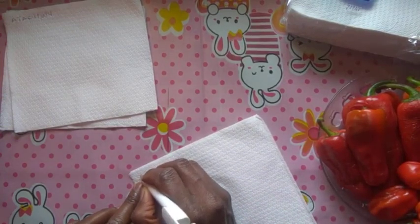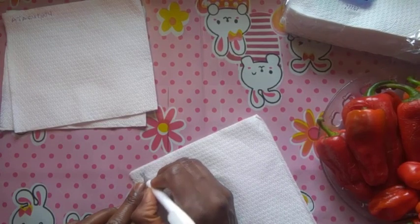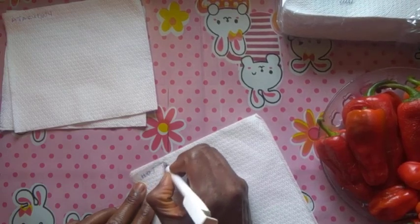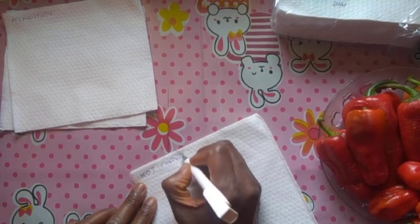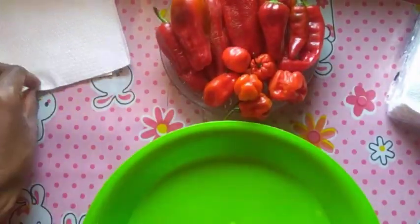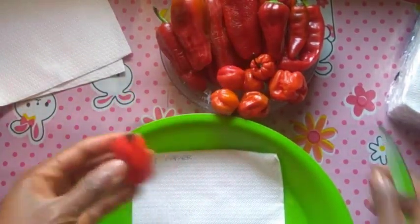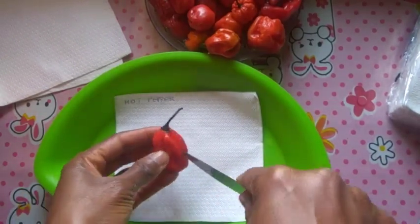For those of you that didn't know, my garden is on my balcony. So this channel is all about small space gardening or container gardening. After labeling the kitchen napkins, I'll go ahead and begin to cut the peppers open to remove the seeds.